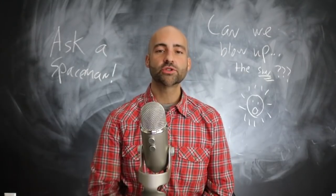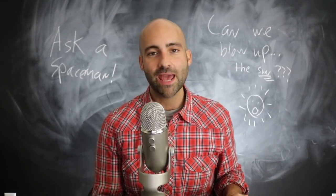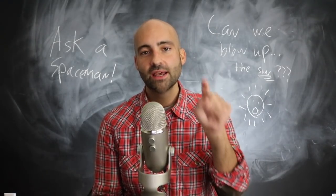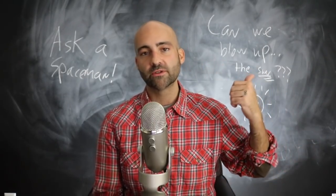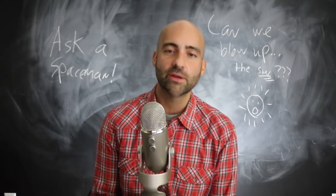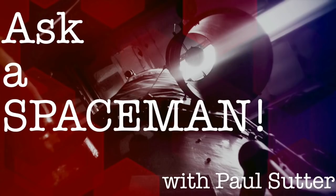Thanks so much for watching — hope you enjoyed this video. Go to patreon.com/pmsutter to help keep the show running, really appreciate it. You can also like, subscribe, and turn on notifications for when I go live. See you next time — and meanwhile, don't blow up the sun.